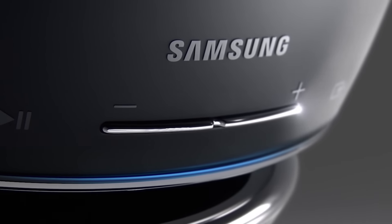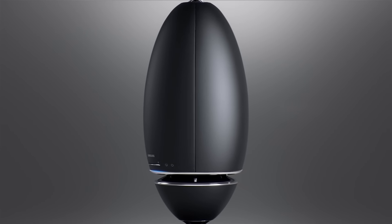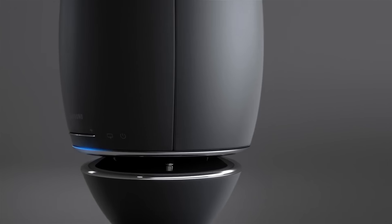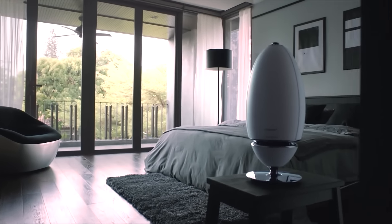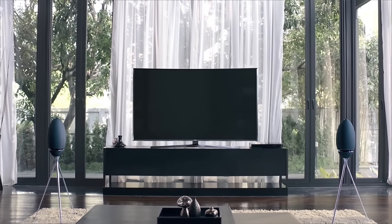Samsung Wireless Audio 360 utilizes the best materials, combining precision engineering with fine design. The stylish appearance of the speakers will naturally complement the finish of your home, whilst wireless connectivity means you can seamlessly stream music and enjoy your favorite tracks in any room.